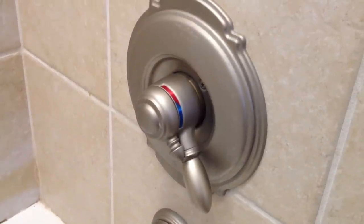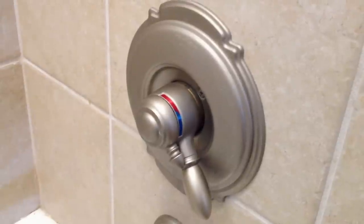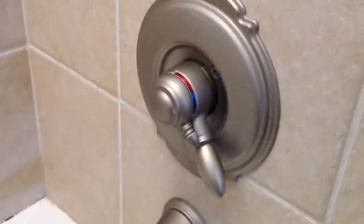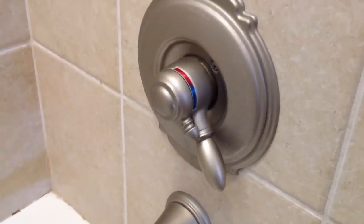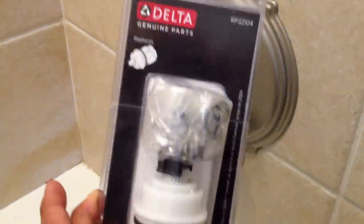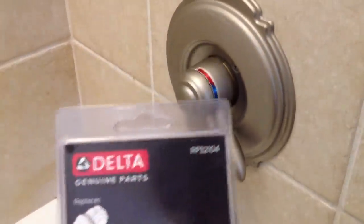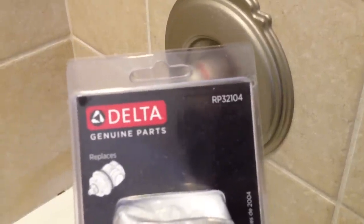I am repairing a Delta 1700 series tub valve. It's leaking and it never stops leaking, which is a very common problem. These are fairly complicated to replace the cartridge. The cartridge looks like this, and that's the RP32104.